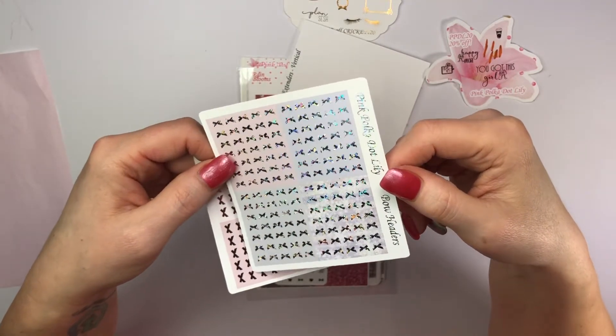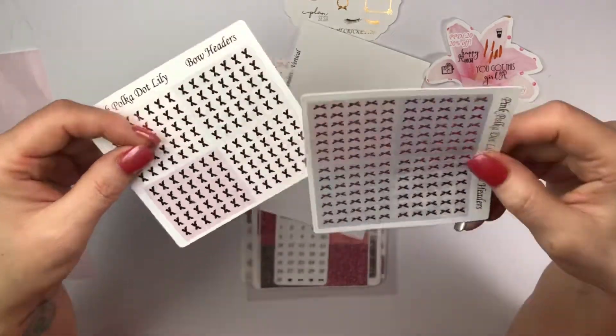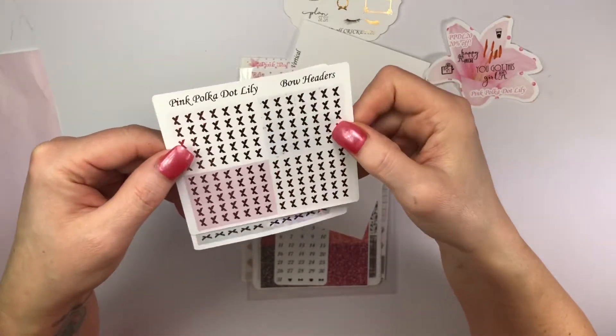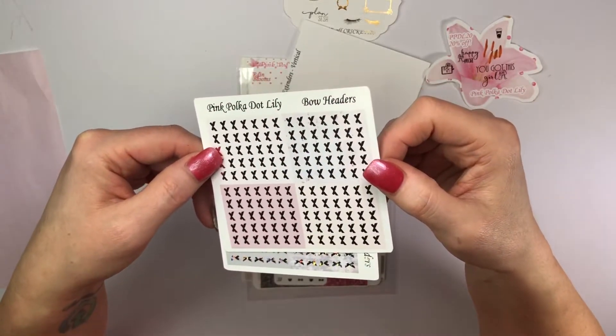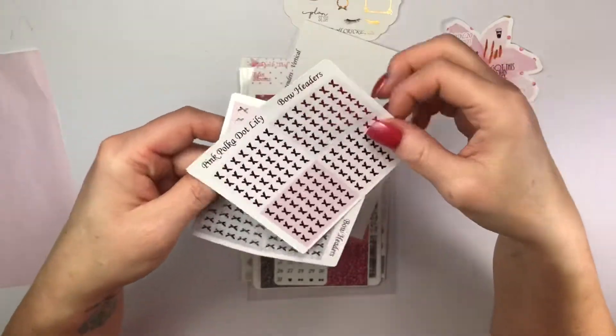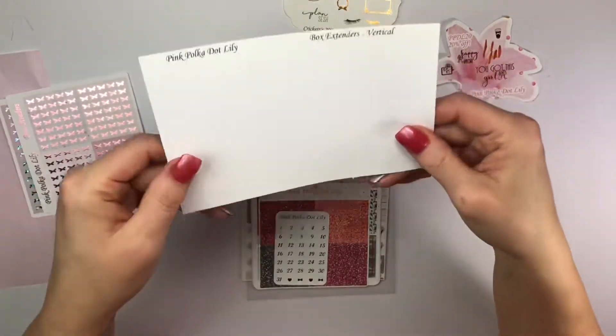This one is called Winter Vibes and it's done in the shattered glass foil. Then this one is called XOXO — you're going to see why in a minute — and it's done in the light pink foil. Beautiful!